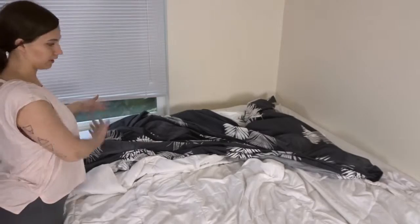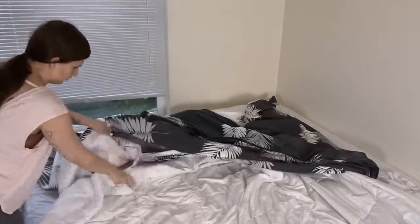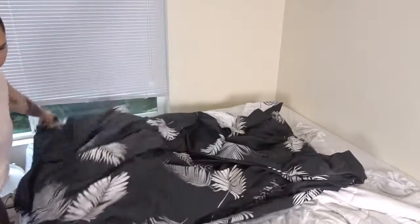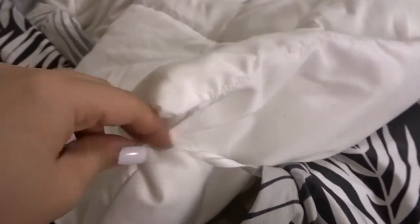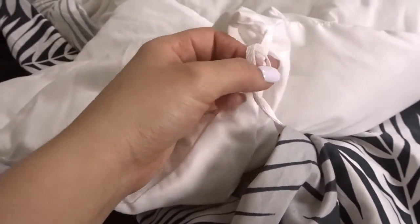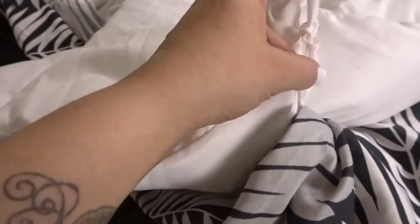Now that I have the top two corners out, I'm just going to pull the duvet cover over the duvet. I'm just taking the long tie from the insert and my comforter has this little loop, so I'm just going to tie it around — put it in there like that and then pull it and tie a little knot to hold it in place. Just like that.